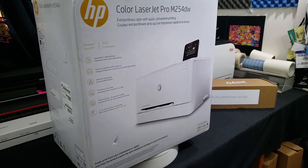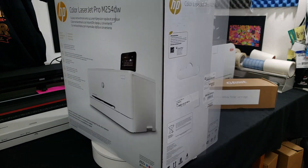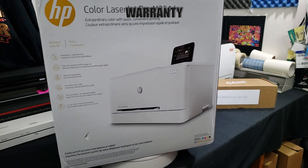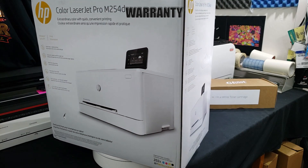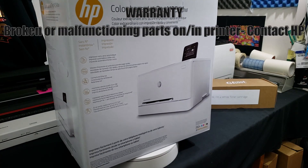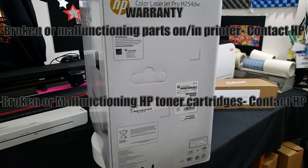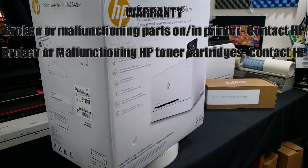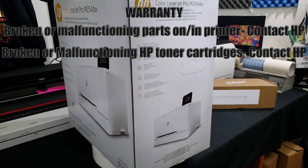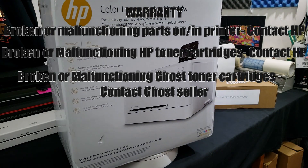Let's talk about what's covered by your warranty. If it has anything to do with a part of the printer not working correctly — for example, something broken like the MP tray, or if normal sheets of paper are jamming all the time — you want to contact HP support directly for warranty service or replacement. If you're having an issue with the HP toners that came with the printer, this also falls under the HP warranty. If you're having an issue with your ghost white toner cartridge or any of the ghost CMYK cartridges, contact whoever you purchased it from. If purchased from me, send an email with a picture of the issue to support at uscutter.com.